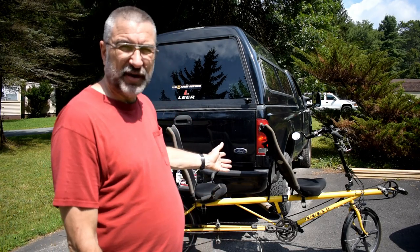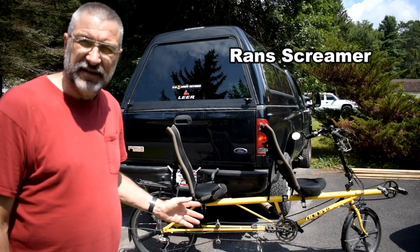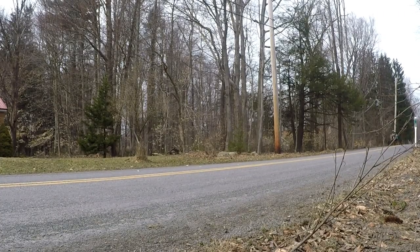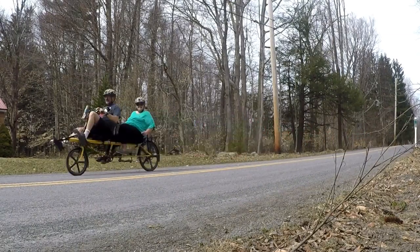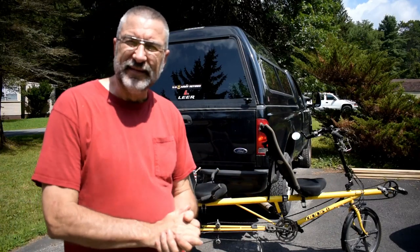Hey everybody, I'm Bill with Tiny House Prepper and this is our bicycle, our RAND Screamer. As you can see, it's a tandem recumbent and we ride it a lot and we absolutely love it. And when we go on the road in our RV cottage and take a road trip, we're going to want to take this with us so that we can ride it on our trip.